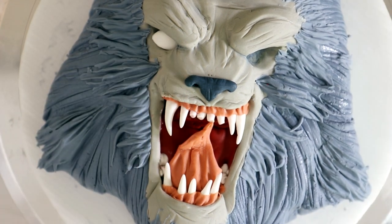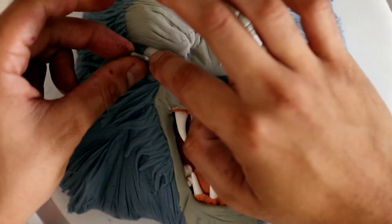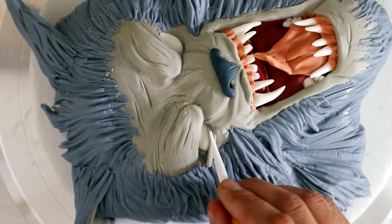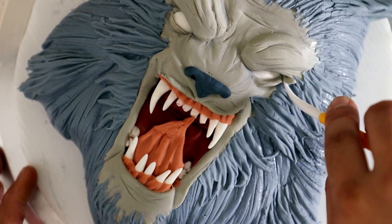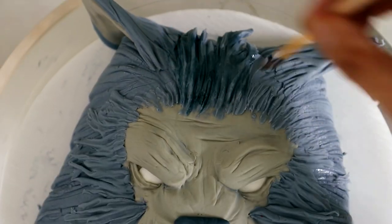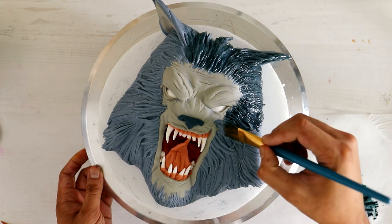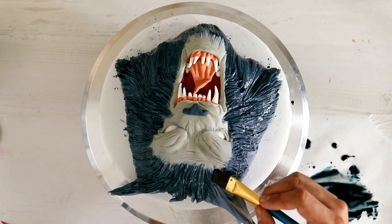It's so easy to do eyelids when you're working with a character that is scary. When you're working with something that has a smooth face, it's hard to put on eyelids because it's hard to blend the fondant into the rest of the cake. Now I'm using some diluted magic sauce with a little bit of blue and black food coloring, just to get into all of the fur crevices I created.